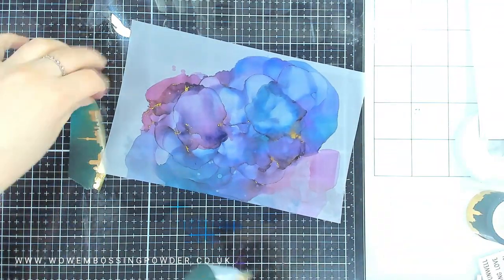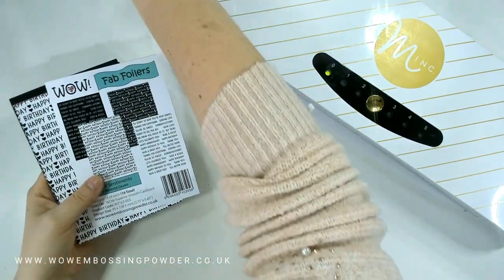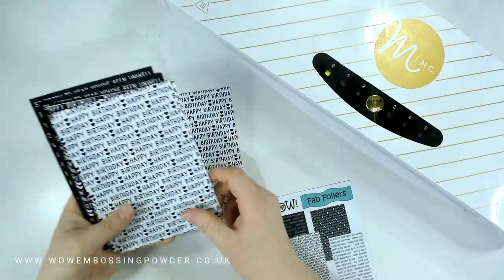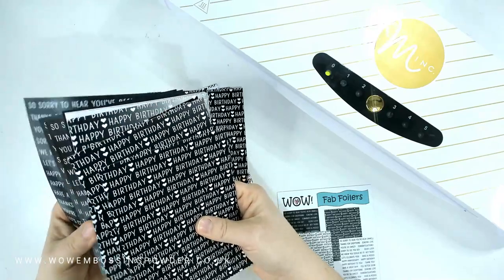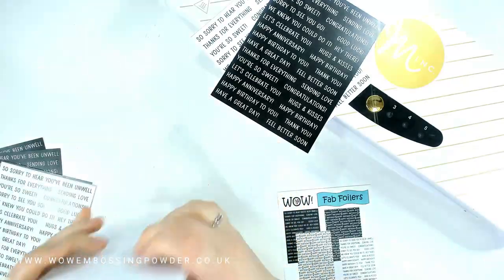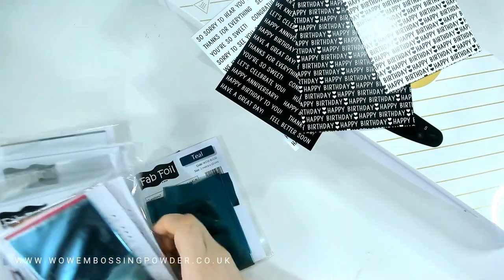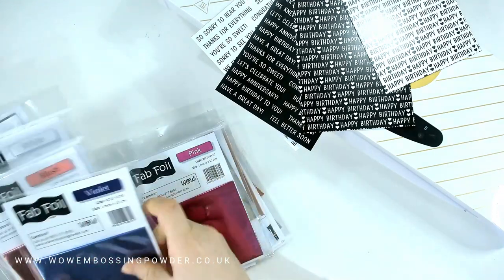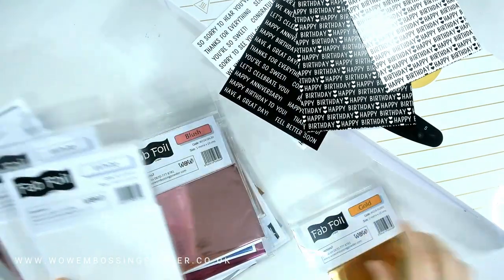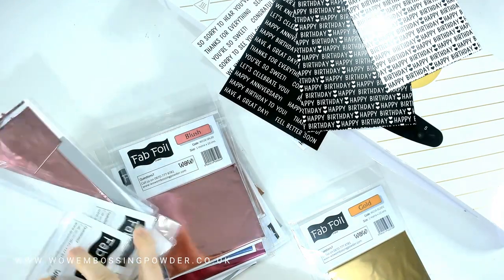I wanted to add some extra foil details to tie in with the foil on the alcohol ink backgrounds, so I'm using a Fab Foiler set — the Sweet Sentiments set. It has four panel designs: two background designs that say 'Happy Birthday' (one the reverse of the other) and two sentiment strip panels with a variety of sentiments for all different occasions, making it a really good all-rounder pack. I decided to go with gold but did pick out an additional colour to show you later.